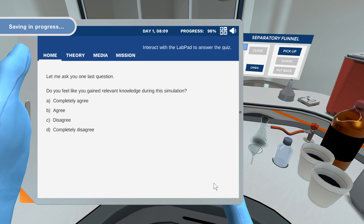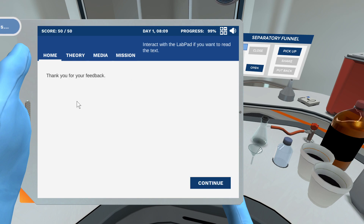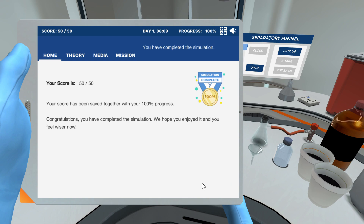Let me ask you one last question. Thank you for your feedback. Your score has been saved together with your 100% progress. Congratulations, you have completed the simulation!